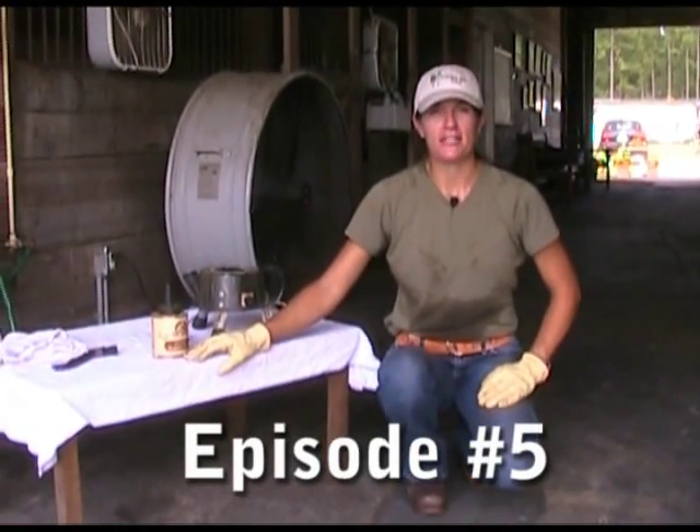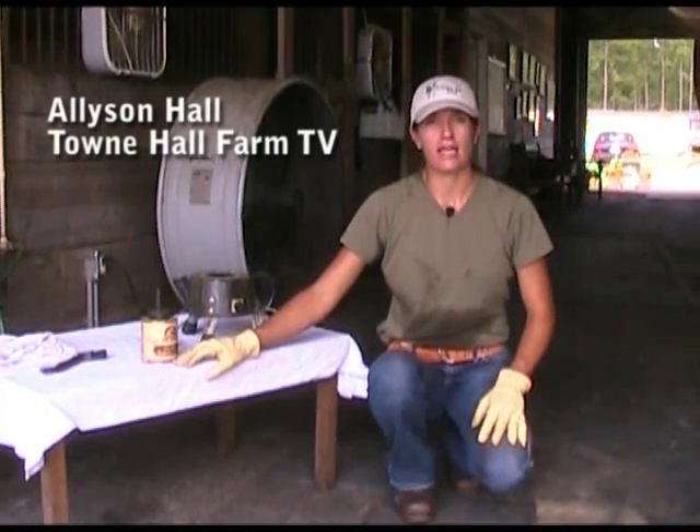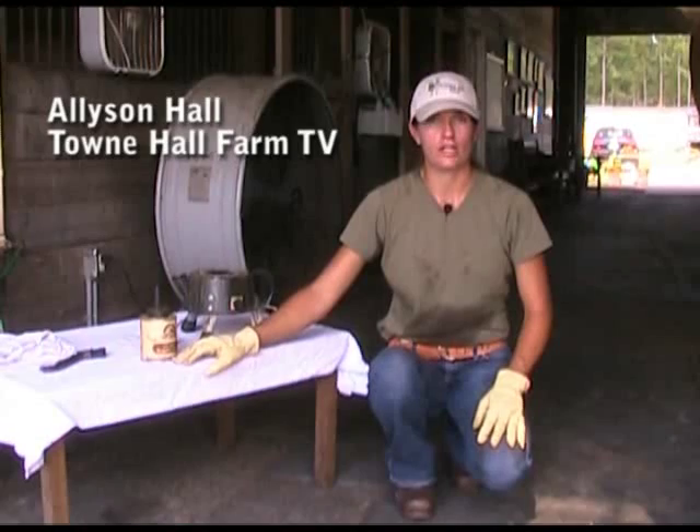Hi, welcome to Town Hall Farm TV. I'm Allison Hall. Today I want to talk to you about taking care of your horse's feet with Venice turpentine.